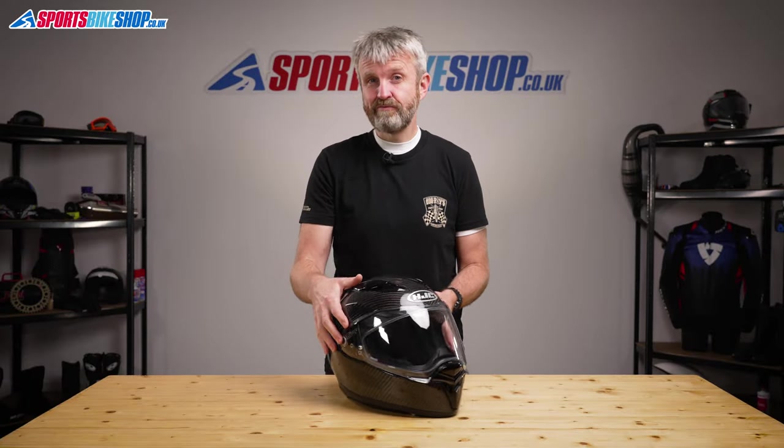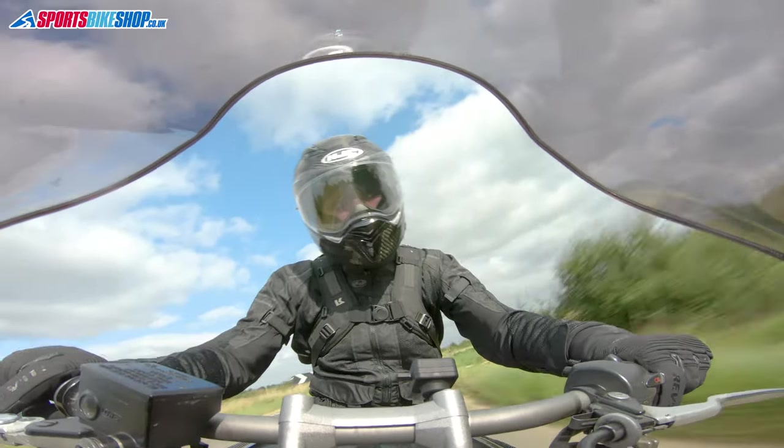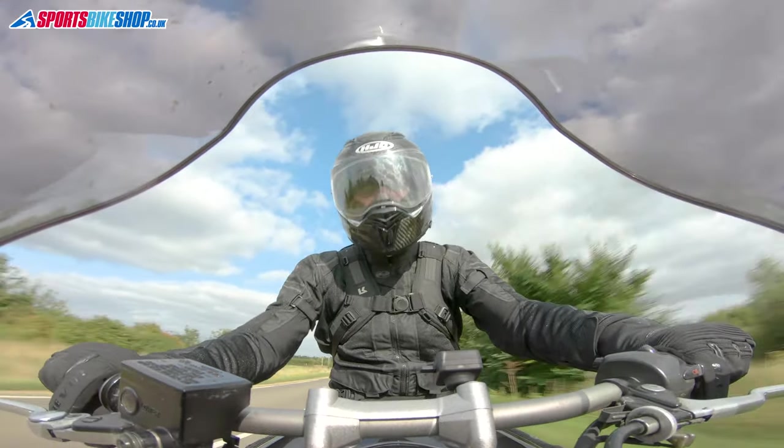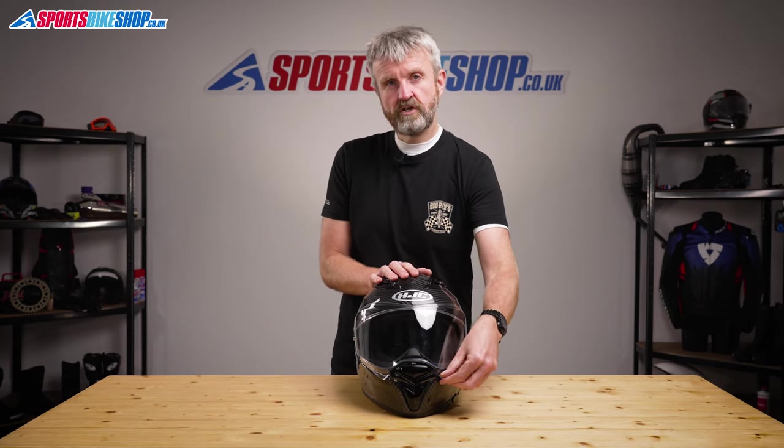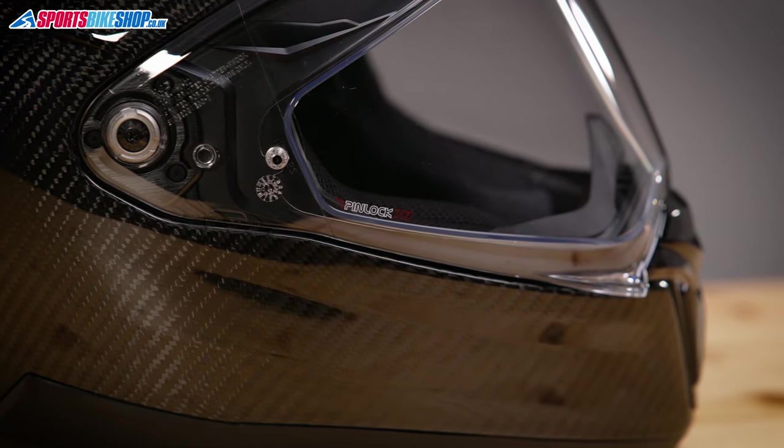The F70's visor is very different to the company's other visors. It's shaped to wrap around this raised section in the centre of the chin bar and it has a v-shape across the top as well. Those looks are dramatic and there are dual lifting tabs so you can operate the visor with either left or right hands just as easily. It's protected against mist by a Pinlock 70 insert which is a max vision insert and it covers most of the eye port for a clearer view.